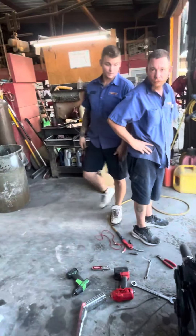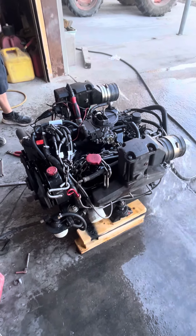Is the alternator charging? The alternator is bad. One more thing to change.